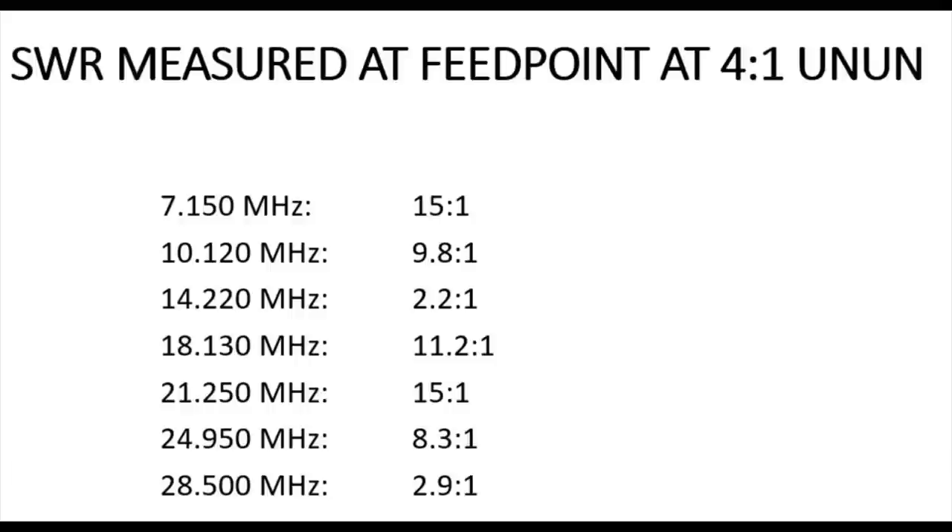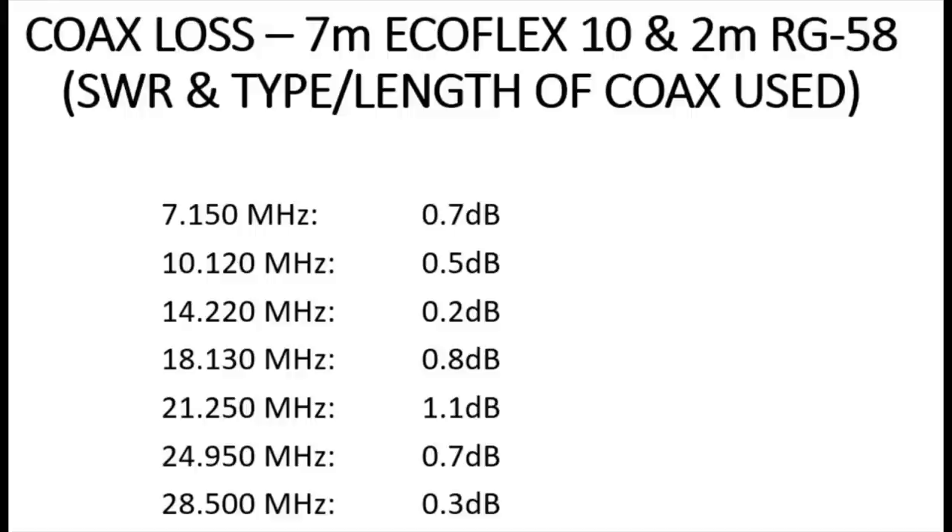On 40 meters it's also 15:1 at the top of that list — that's another part of the compromise we'll look at in a minute. The losses on the coax run — the nine meters of coax altogether — were pretty low, within a dB or less. That's pretty manageable really. Ecoflex 10 is quite low-loss coax on HF, equivalent to LMR-400. Providing you use decent coax and keep the run fairly short, you can get away with quite a lot really.